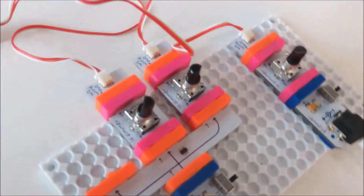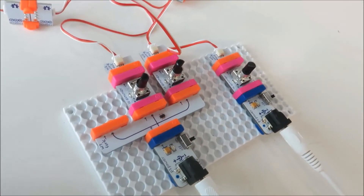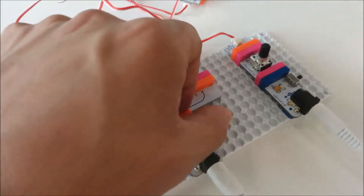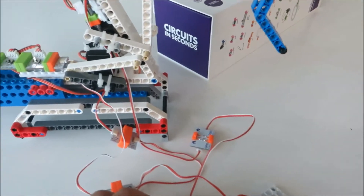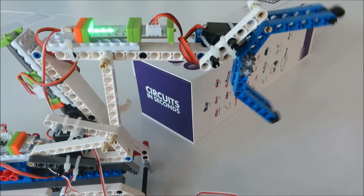Here we have three dimmers, each one for different joints. Let's turn it on — servo one plus. Now we can tune these dimmers to control the hand.